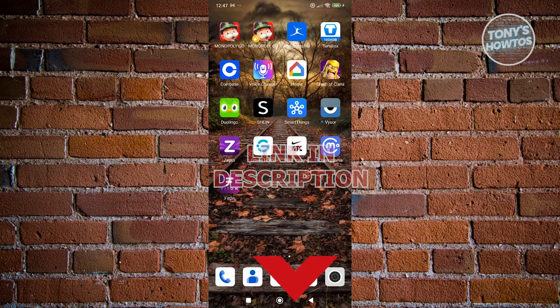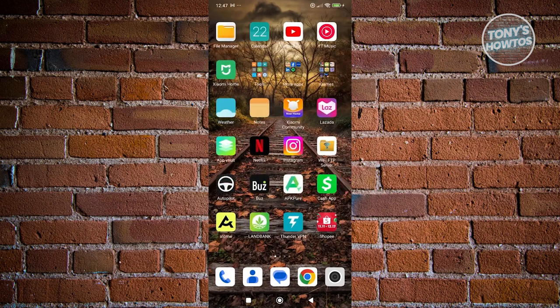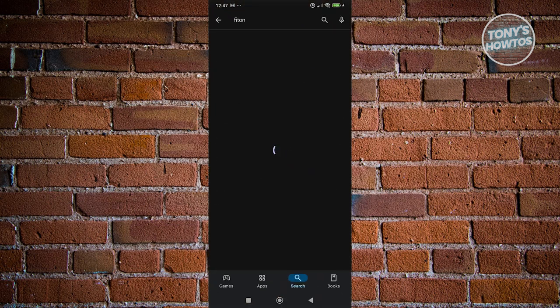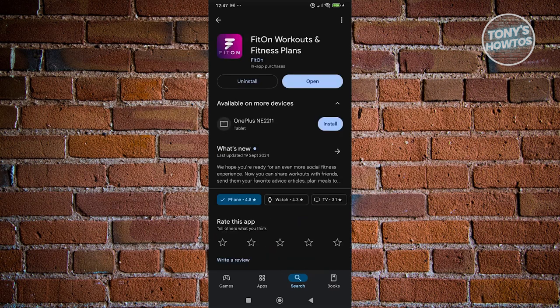So you might be wondering how do you start using the FitOn Fitness app? In order to use it, you first need to install the actual app. What you need to do is open up the Google Play Store, search for FitOn, and click on the install button. Once you've installed it, just click on open.